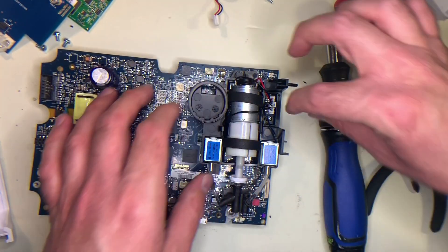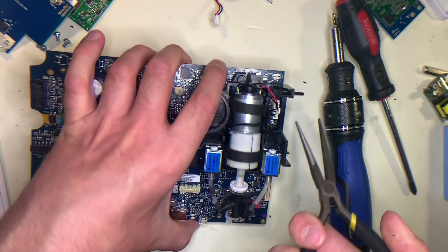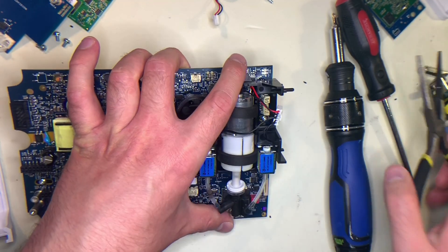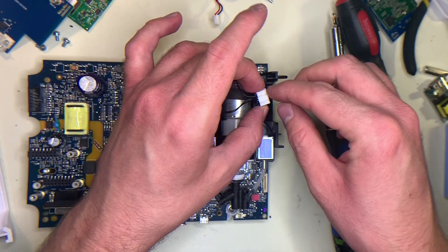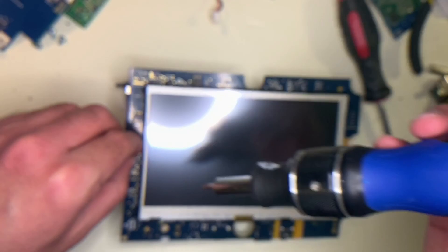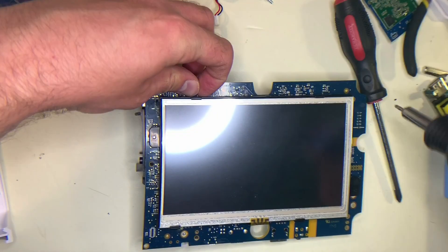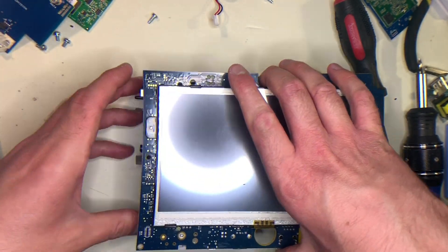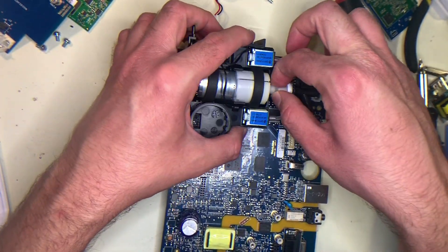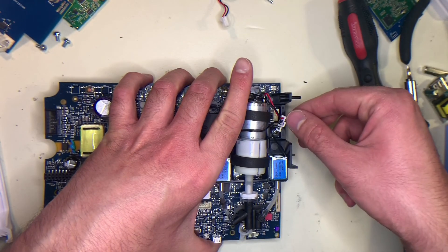Now we want to remove the pump. Go down here and remove this Molex — be careful not to pull on the wires; for that you might want to use a pair of needle nose pliers. Grab only the plastic, press down on the tab at the top, and pull it out like that. It's really important you don't pull on the cables themselves, just on the plastic. Then remove the Torx screws on this side that are holding the pump in place, being careful of the screen. The pump is now pretty loose — the only thing holding it in is the rubber components. To reassemble, just do the opposite: reattach the two Torx screws and push the Molex back into place.